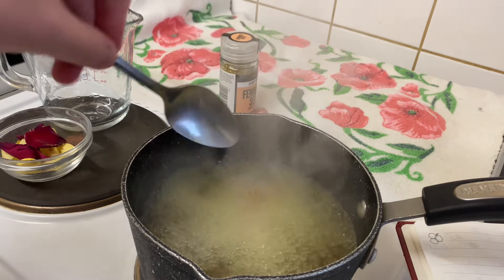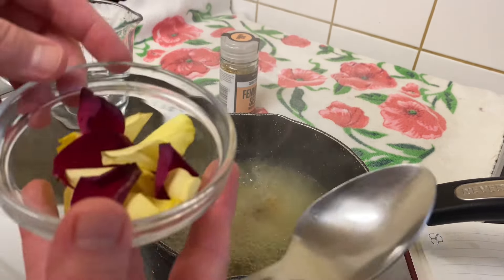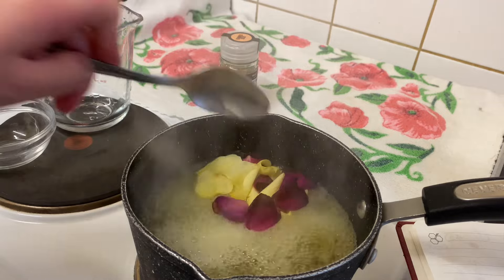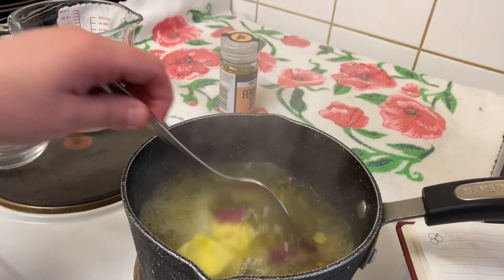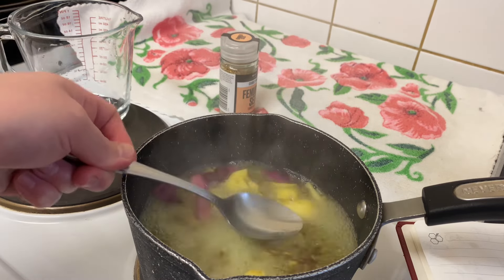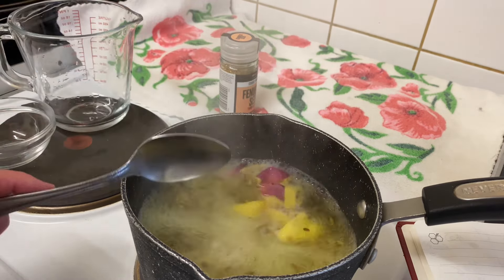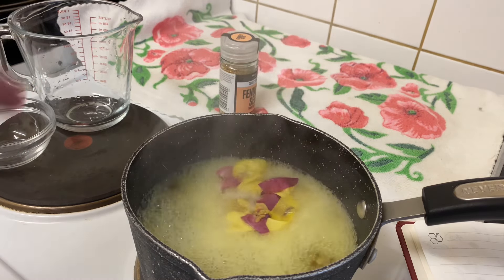To give the serum a beautiful smell, I'm going to add some rose petals — you can add as much as you want. I have mixed red and yellow petals here. Now I'm going to keep them on high heat. The color will start to change to yellow, and the petals give the serum a really nice smell for your hair. I'm going to leave them for 10 to 15 minutes.